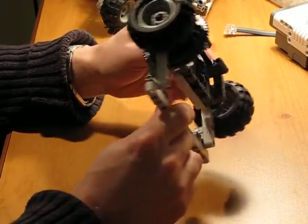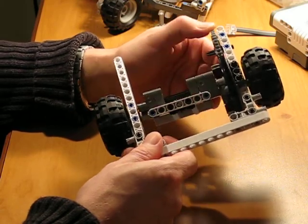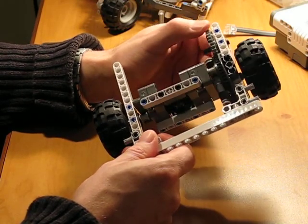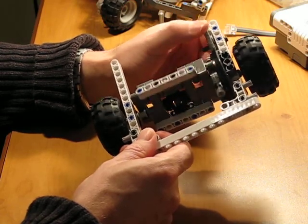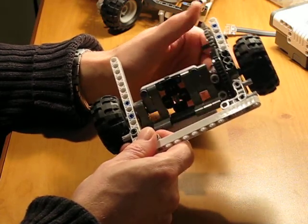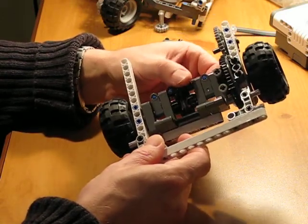I have the LDD uploaded in the project. The project is called 'The Smallest Differential I Could Build.' You can download the LDD to see how to make it.